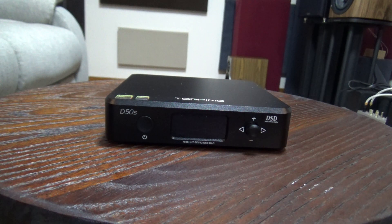I loaned the Modi Multibit to a prospective buyer who had a Topping D50S to compare it to. And long story short, he decided to stick with the Topping D50S because he preferred the cleanliness and neutrality, and he offered to loan it to me for a review. Both are at the same price and should be more than a fair fight, so now let's take a closer look.